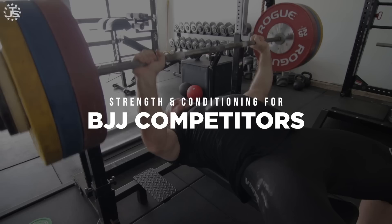Hey everybody, Chad Wesley Smith here for Juggernaut Training Systems, bringing you more information about strength and conditioning for Brazilian jiu-jitsu. If you haven't checked out the other videos we have on this, make sure you do so you can better understand how to combine your jiu-jitsu and strength and conditioning training into the same week, stay healthier, and understand what exercises are best suited for different phases.